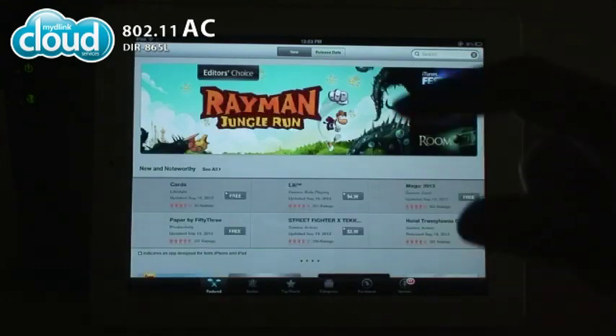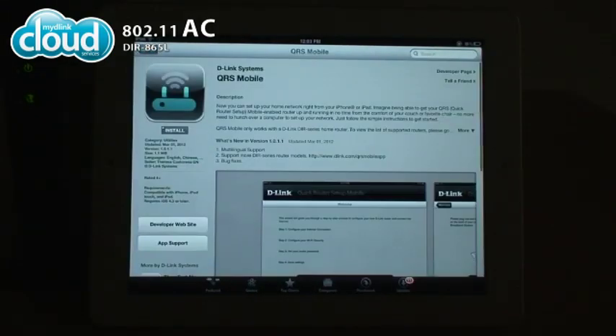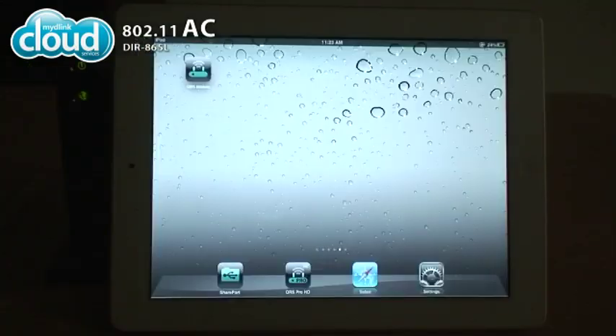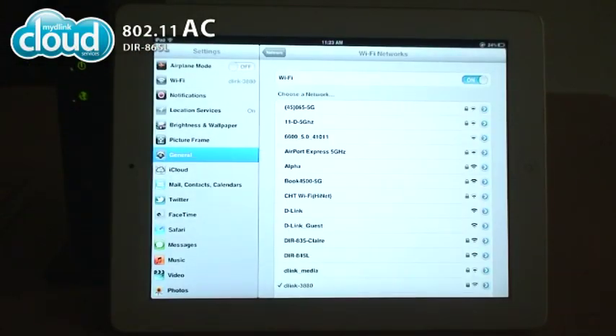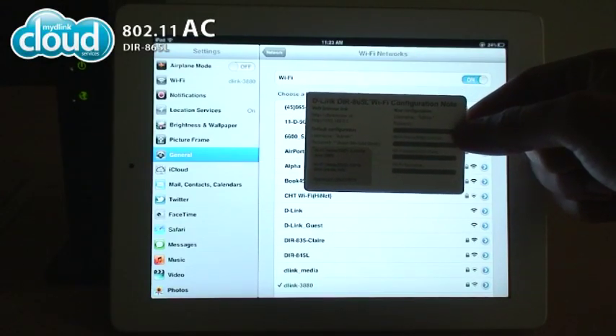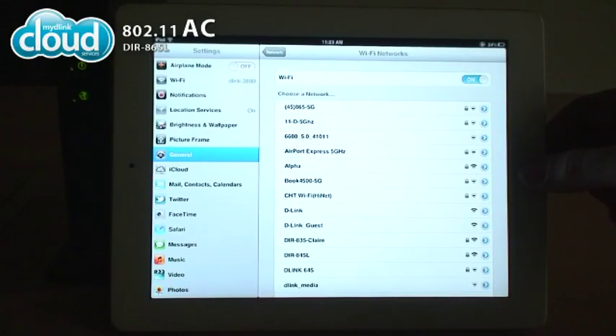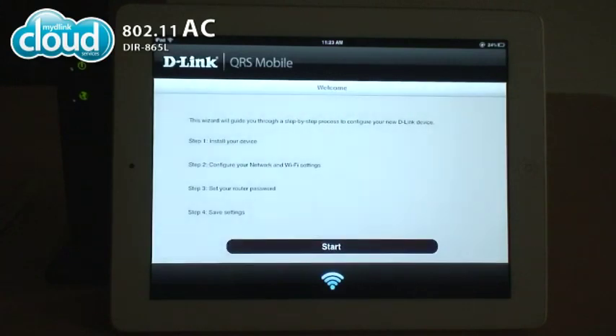To configure the DIR865L, first download the QRS mobile app from the App Store or Google Play. Go to your wireless settings and connect to the default wireless network. The name can be found on the Wi-Fi configuration node. Once connected, run the QRS mobile app and follow the instructions on screen.